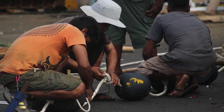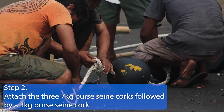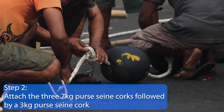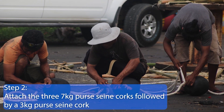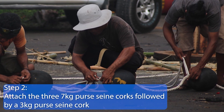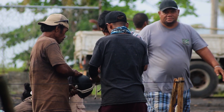Step 2. At 8.5 meters above the raft splice, place the first 7 kg cork through the main rope and lock in place. Then place the next two corks at 1 meter intervals from each other. At 4 meters from the last 7 kg cork, attach the 3 kg cork and lock in place.